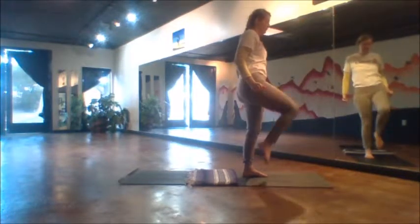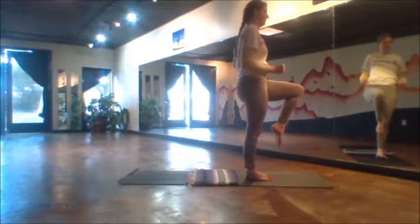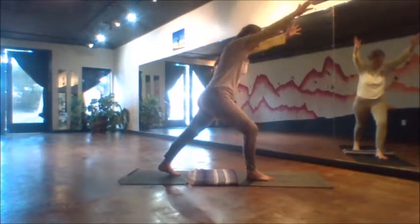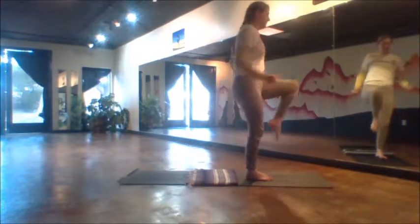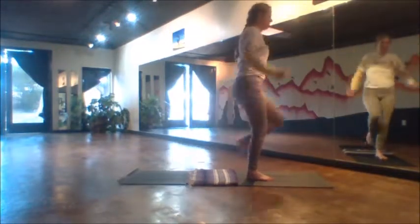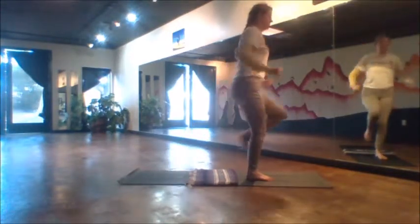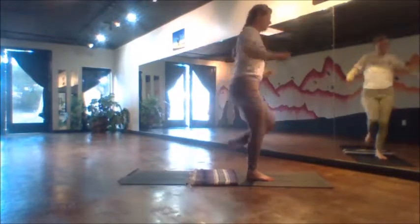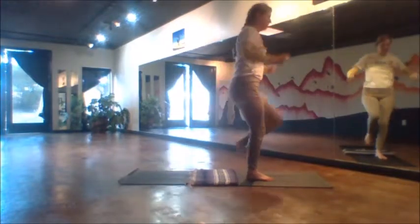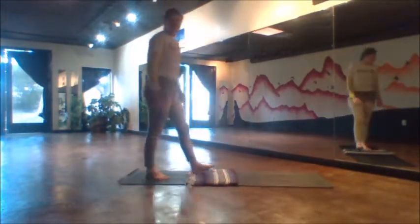Good, step the right foot down. Now 10 on the left — the knee rises, land it back behind gently in the lunge, and rise back. 8, 7, 6, 5, 4, 3, 2, 1. Rise, blend the foot, and we walk to the back of the mat.